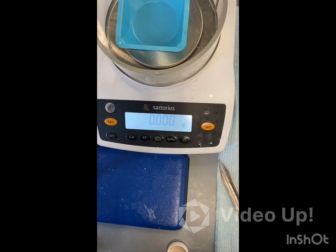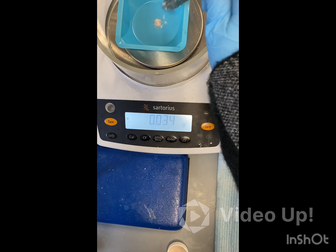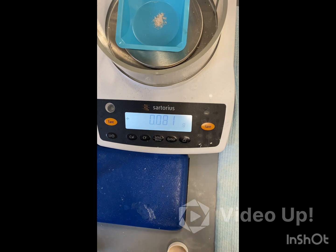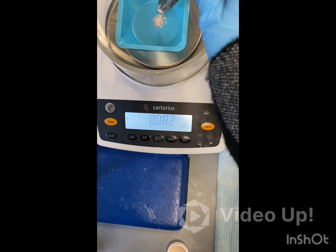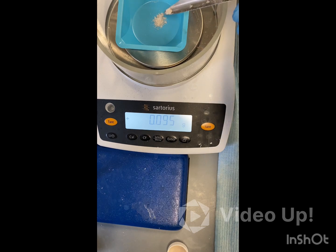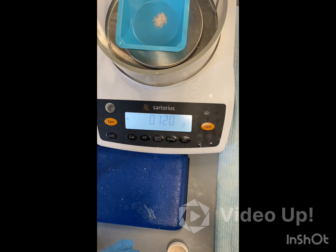Now that we have our safety goggles and gloves on, we're going to get around 100 mg of vanillin acetate. I went ahead and put a weigh boat on the scale and tared it, so we're just going to weigh out around 0.1 g or 100 mg of our vanillin acetate. We're a little over, but that's alright — we just want to record that final mass. Our final mass is 0.120 g.